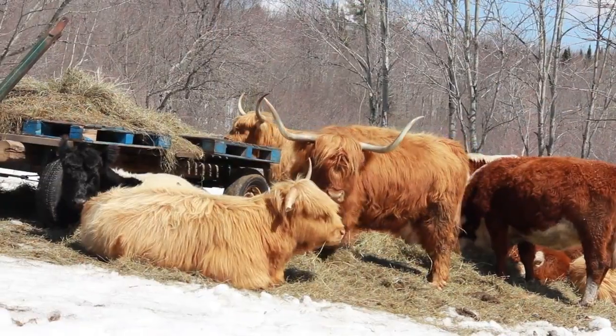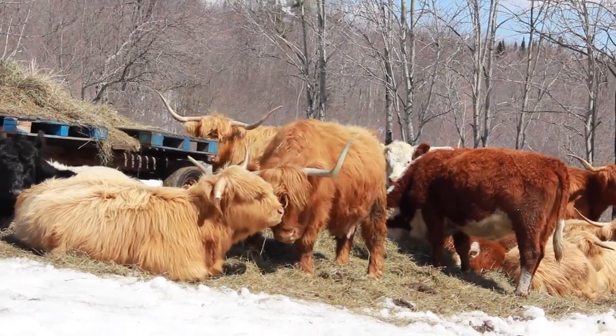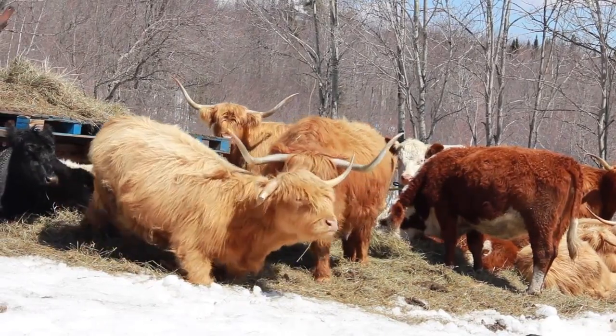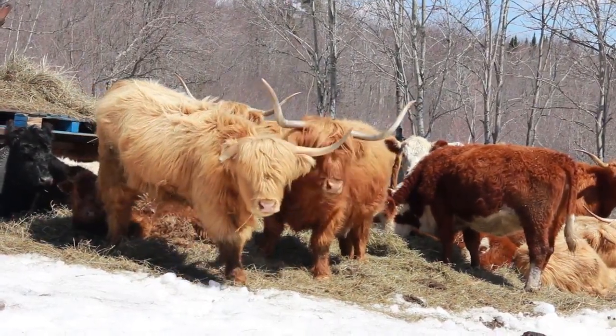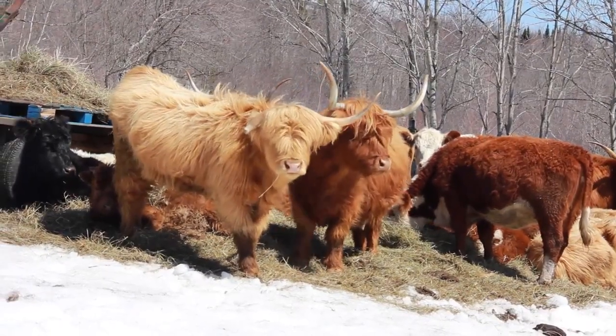That's a management consideration in these paddocks. When I put livestock in here I make sure there aren't any large crowns of wilted black cherry leaves. It's a balance between having a high-value timber tree and a potentially toxic hazard, and I'm mitigating that by checking the paddocks before I put my livestock in.